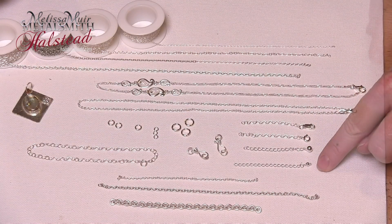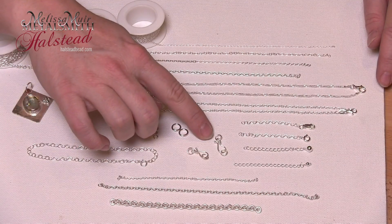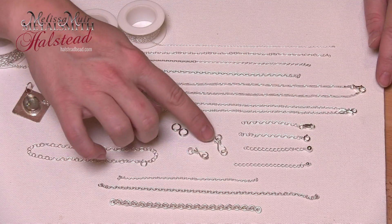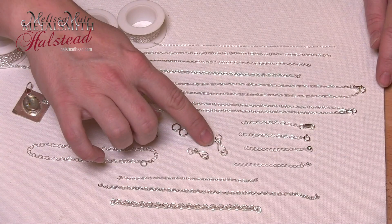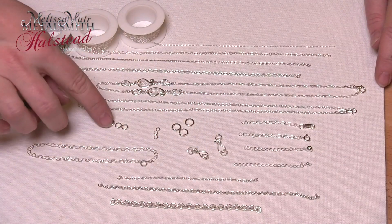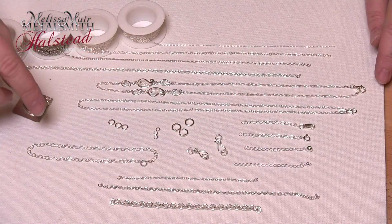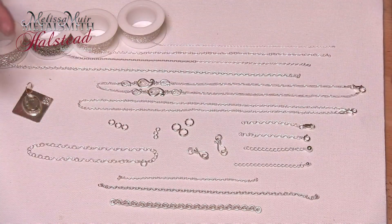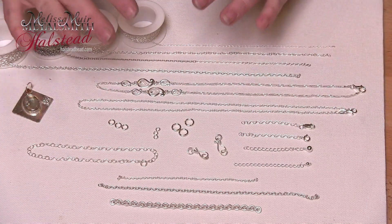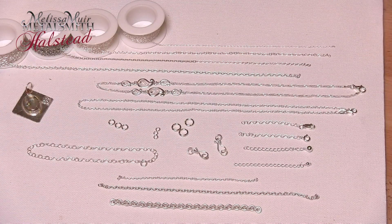The chain extenders come either with a hook on them or with a decorative finish. Another thing I can do if I don't always want to make my own hooks — they have a variety of decorative hooks and clasps as well. And of course you need to use a jump ring to attach any of those, so you have a variety of jump rings available.